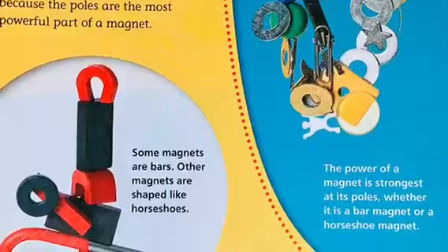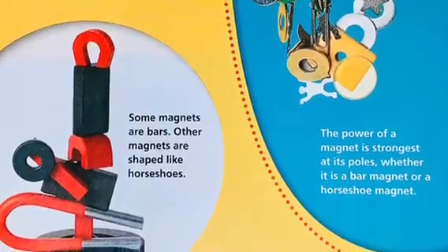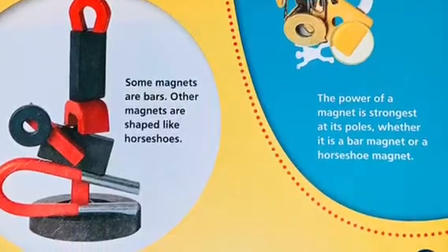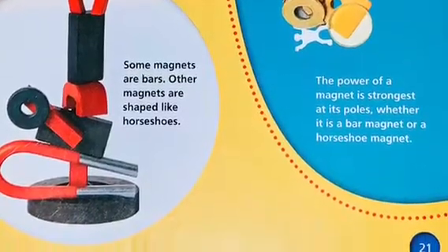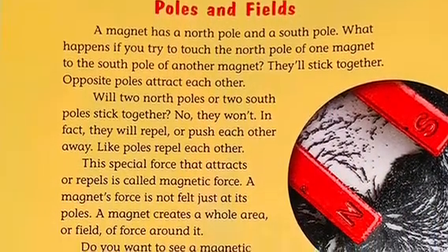That's because the poles are the most powerful part of a magnet. Some magnets are bars; other magnets are shaped like horseshoes. The power of a magnet is strongest at its poles, whether it is a bar magnet or a horseshoe magnet.